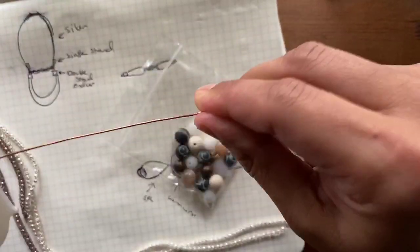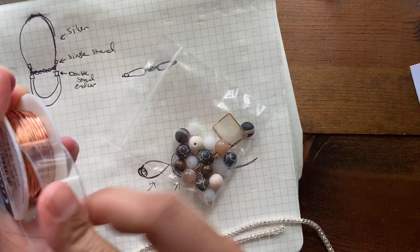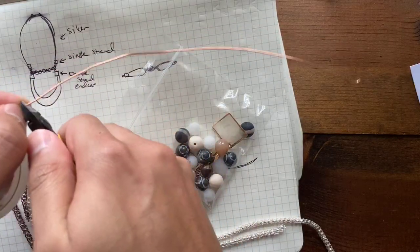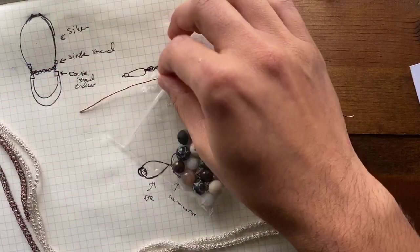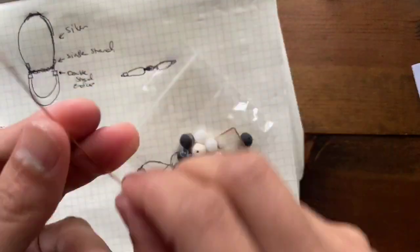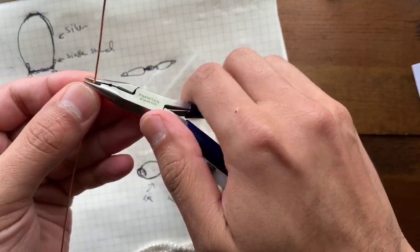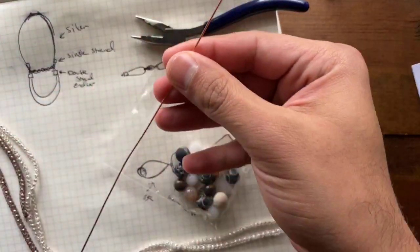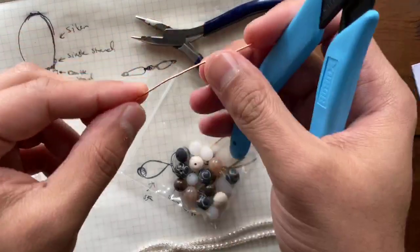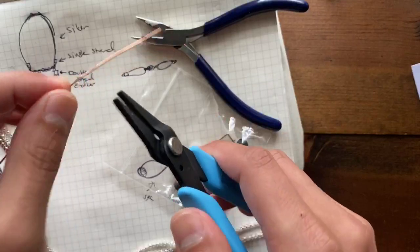So I'm going to use some 20-gauge craft wire — this is non-tarnished copper. I'll give myself about eight inches and cut the rest off. Then I'm going to grab a pair of round nose pliers and a pair of chain nose pliers. I'm going to create a wire-wrapped loop at one end. I'll take my piece of wire and have a pretty generous portion at the top, maybe about two inches or so.